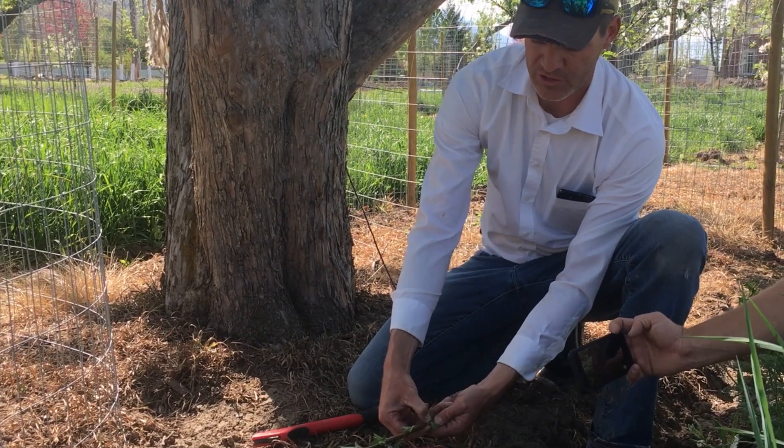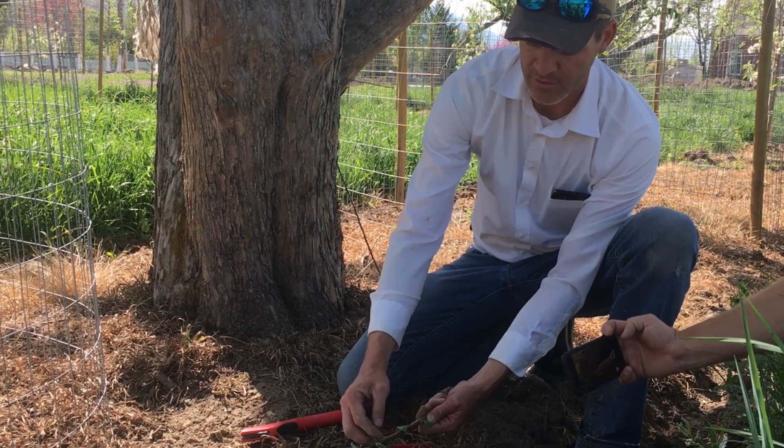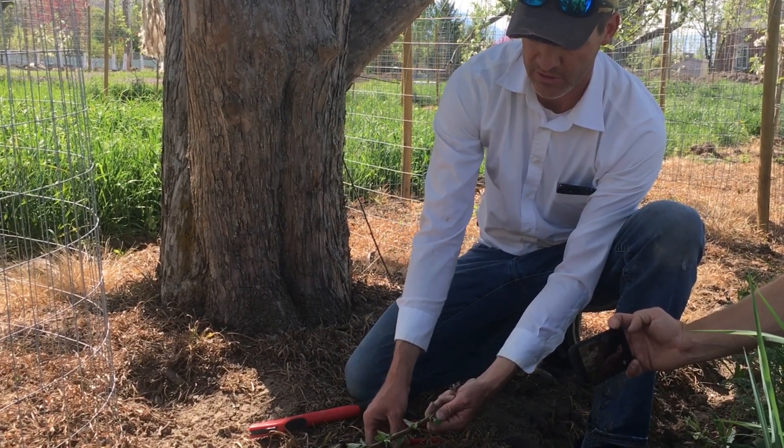So the first year, you'll just have one single living bud attached to the rootstock. The rest of this branch will continue to grow for another season.